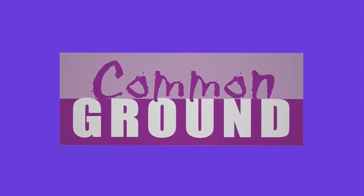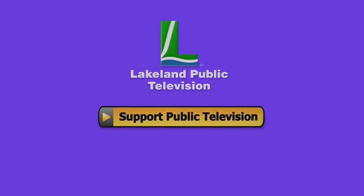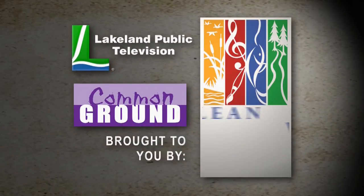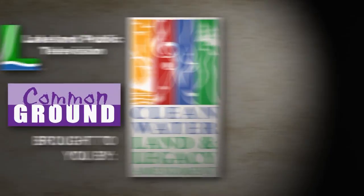If you enjoy watching Common Ground online, please consider making a tax-deductible donation at lptv.org. Lakeland Public Television presents Common Ground, brought to you by the Minnesota Arts and Cultural Heritage Fund and the citizens of Minnesota.